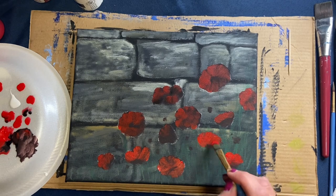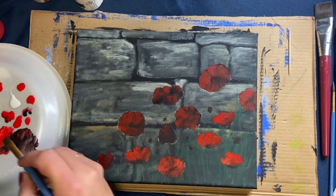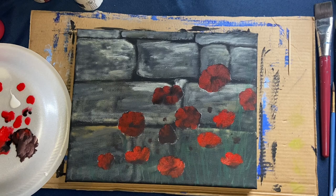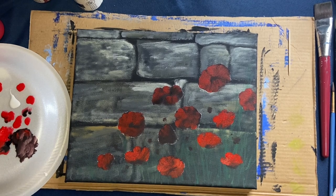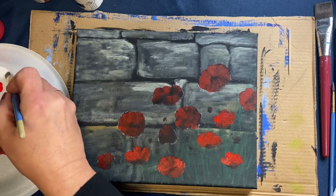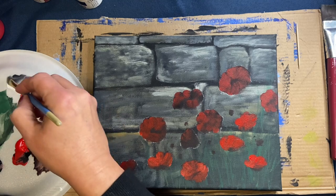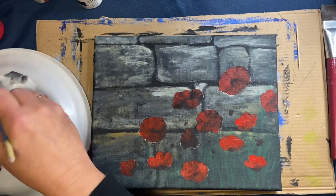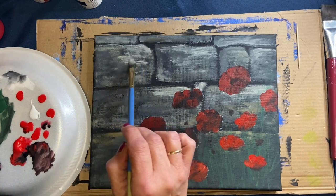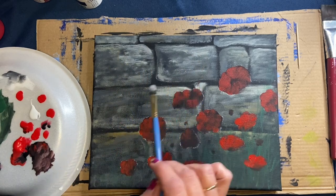I'm using straight paint here with no water, so it's thicker in some spots and may add a little texture, which is always good. Once done, rinse and dry your brush. Then I go into a little gray and white and put a lighter color around some of the bricks — the light is coming from the right-hand side, so I'm adding a small highlight toward the edges to give them more dimension.